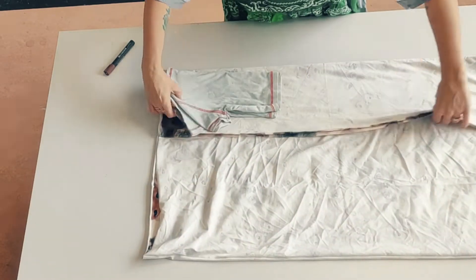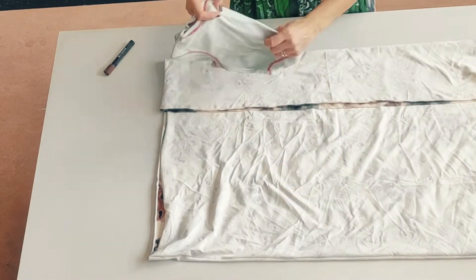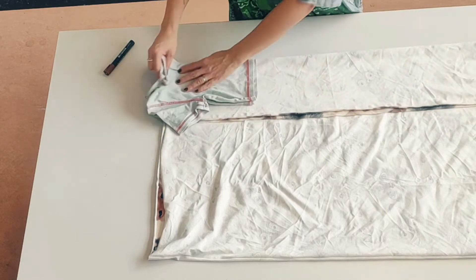I take the fabric and fold it so it's folded once and then folded once again, so I've got a double fold so I can cut for both the front and the back at the same time.